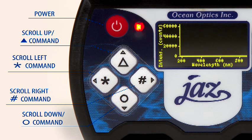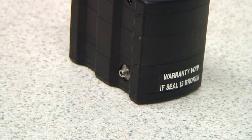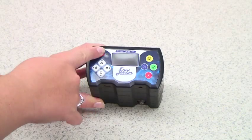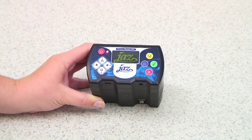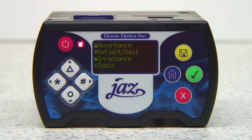The white buttons are used to navigate through screen displays and to select options. Before we take any measurements, remove the cap from the spectrometer to allow light to enter. Now we are ready to turn on JAZZ — it will take a few seconds to power up. The home screen on your JAZZ will show the following measurement wizard options: absorbance, reflectance and transmittance, irradiance, and tools.